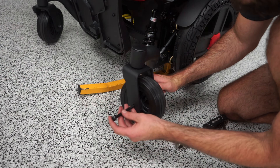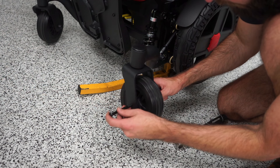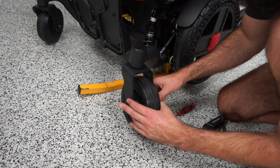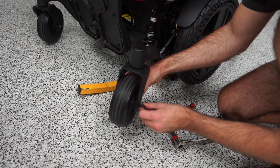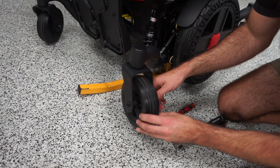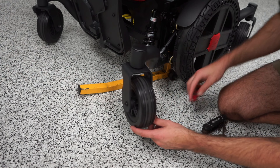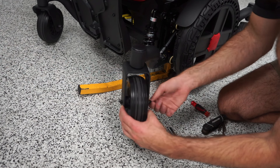Then push it all the way through. Essentially we're going to use the screwdriver to guide our bolt all the way through — through the washer, through the tire, through the second washer, and all the way out. There's a bearing in this tire that you might have to shift around a little bit to get it to go all the way through. That's why I recommend this method, but you can try to freehand it with the bolt.